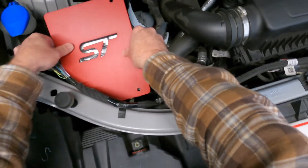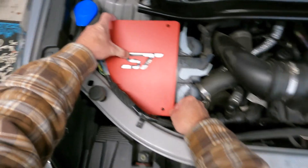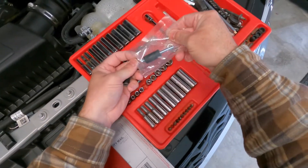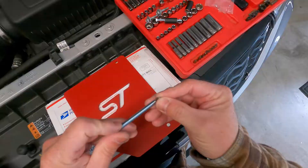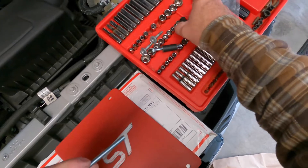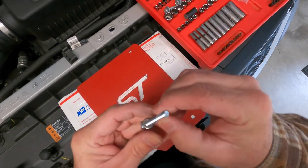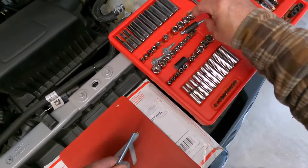So this here just goes over the top like so. I'm going to go ahead and take the supplied hardware and install it. I'm very OCD about getting everything lined up just right.